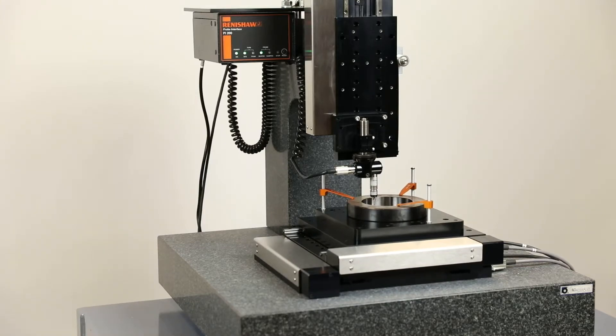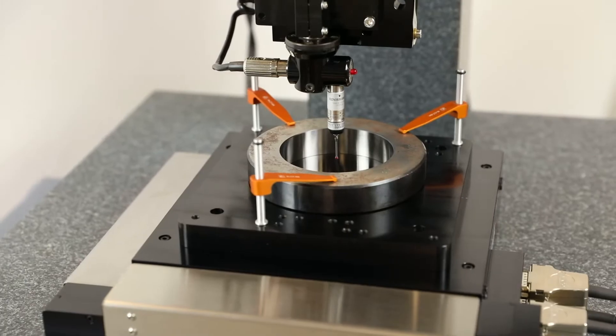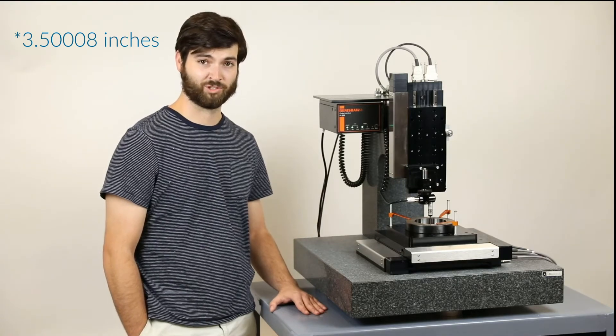To demonstrate the capabilities of this machine, we'll be measuring the inside diameter of this standard, which is measured to be 3.0008 inches by the manufacturer at 20 degrees Celsius. Now let's run the program and see how our machine stacks up.